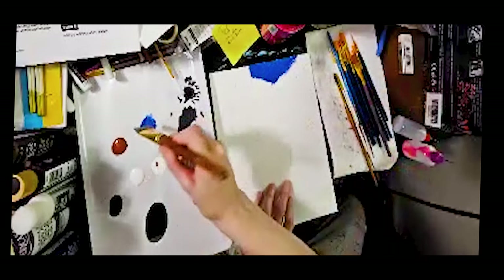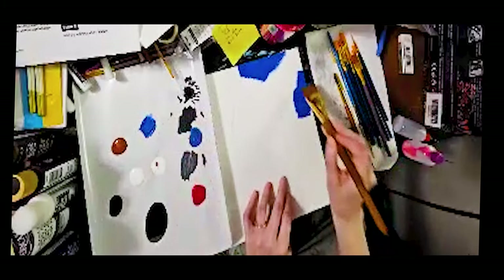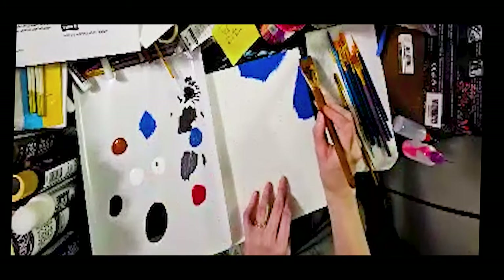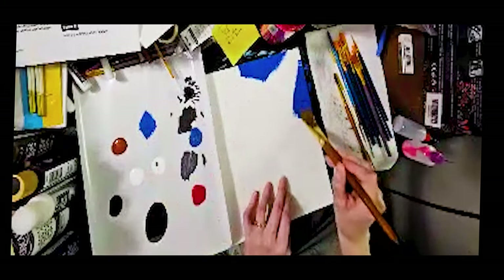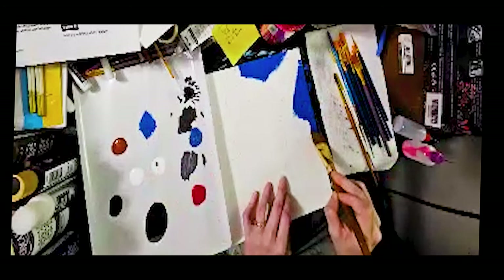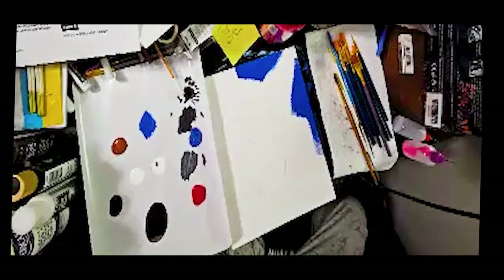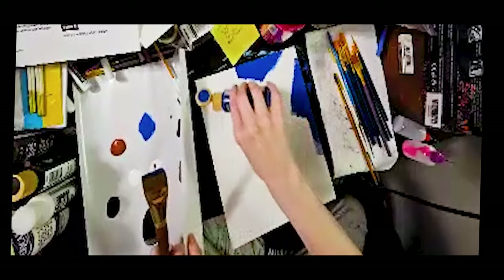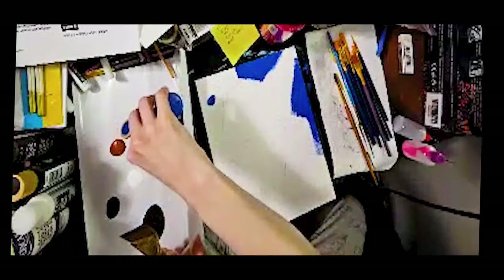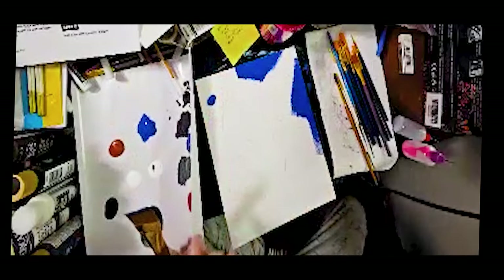Sometimes using a large brush means you'll get some paint in places you don't want, like on the table. If you're like me, you'll get it on the table. Don't do what I just did and put paint directly on the canvas — I confuse the canvas with my actual palette.